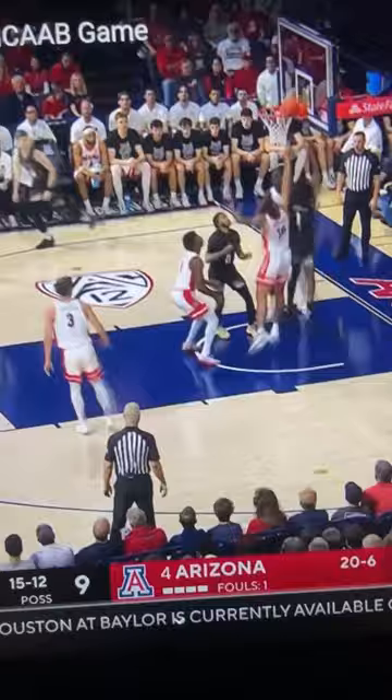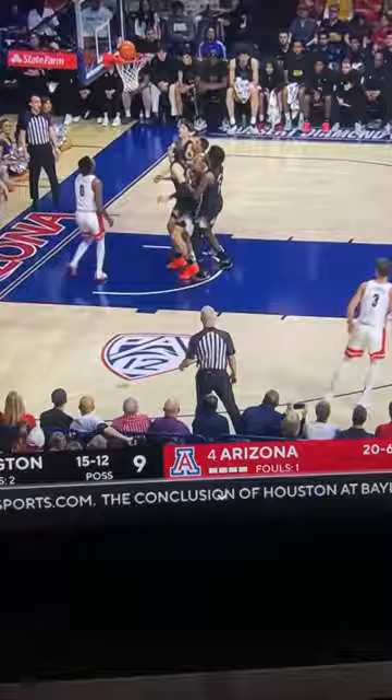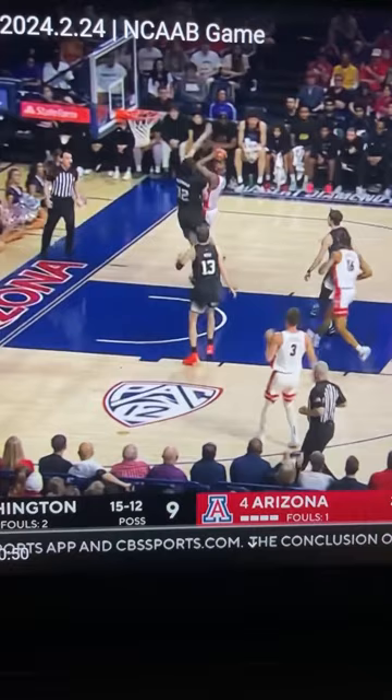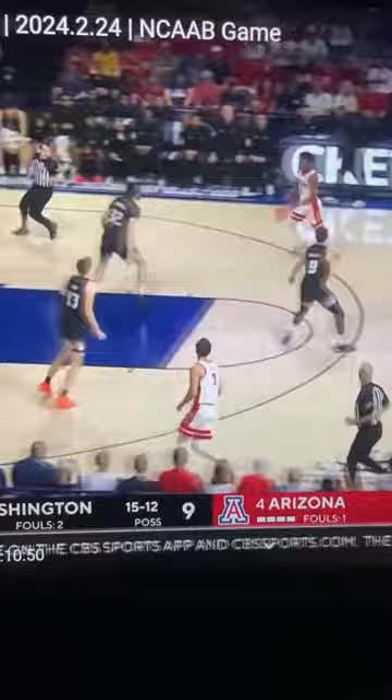This is just being in attack mode. Arizona gets it off the rim and it's just a three-on-three break, looking to attack. Going off two feet — it gives you a better chance to finish, you're more on balance, you have a better chance of drawing the foul as opposed to going off one and being out of control, and you can go up stronger. It's just a more efficient way to score the ball.